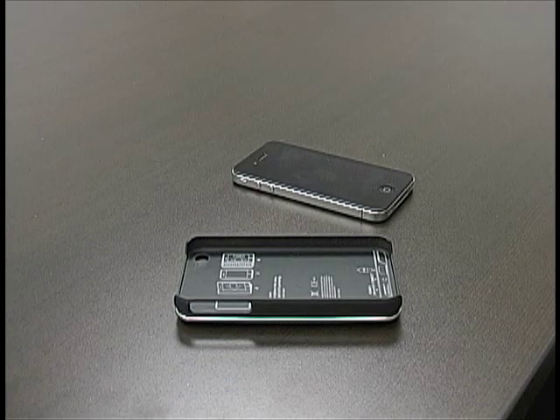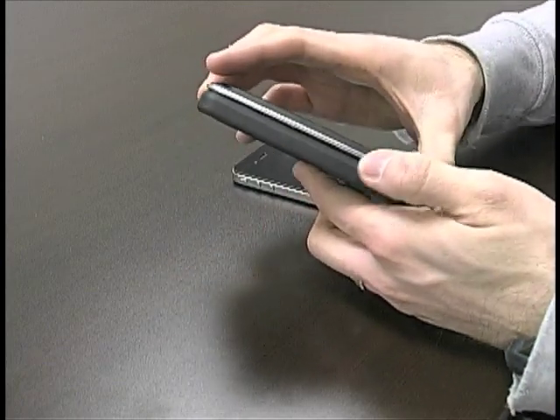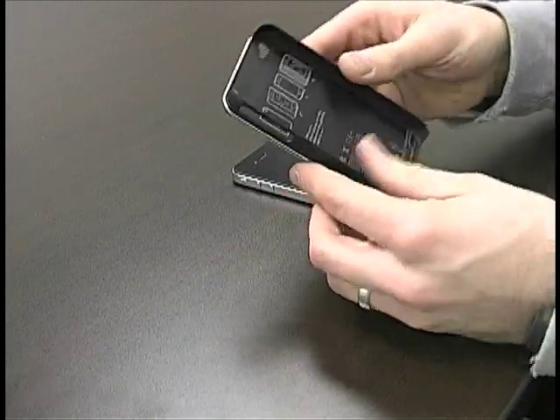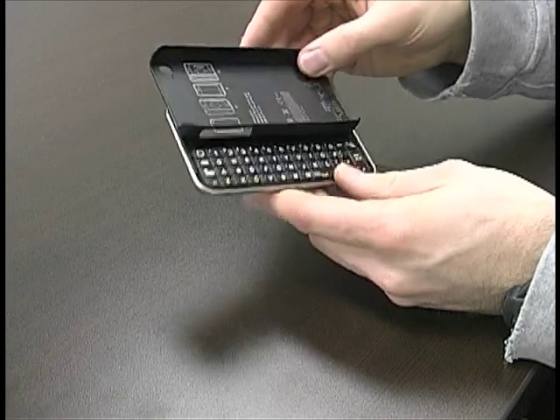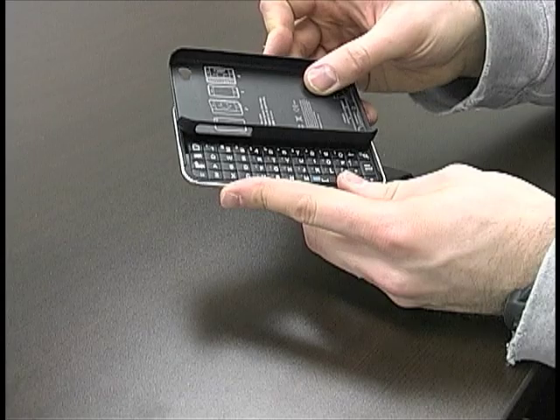Hey guys, this is Matt from HipStreetOnline again and today I'm going to show you guys the brand new HipStreet slider case. It is one awesome case, has a really nice metallic finish to it. The awesomeness about this case is that you can slide it out like a keyboard — well, it is a keyboard — and you know, easily text, email, type a note, whatever you'd like to do.